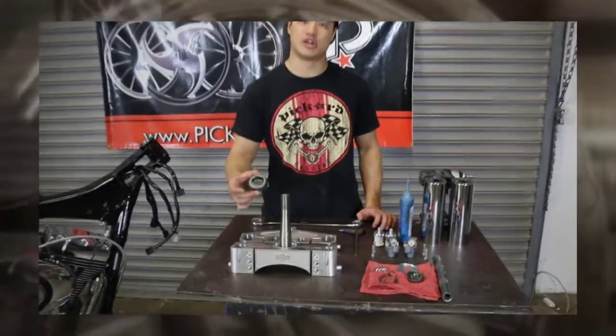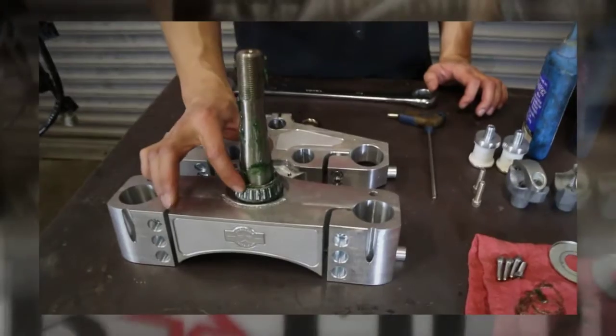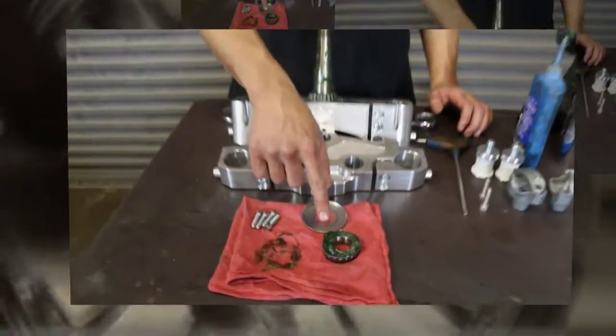The short neck kit comes with a larger lower bearing, which you'll need to pack with grease before sliding it over the neck stem. For the top bearing, you're going to repack and reuse your stock one.